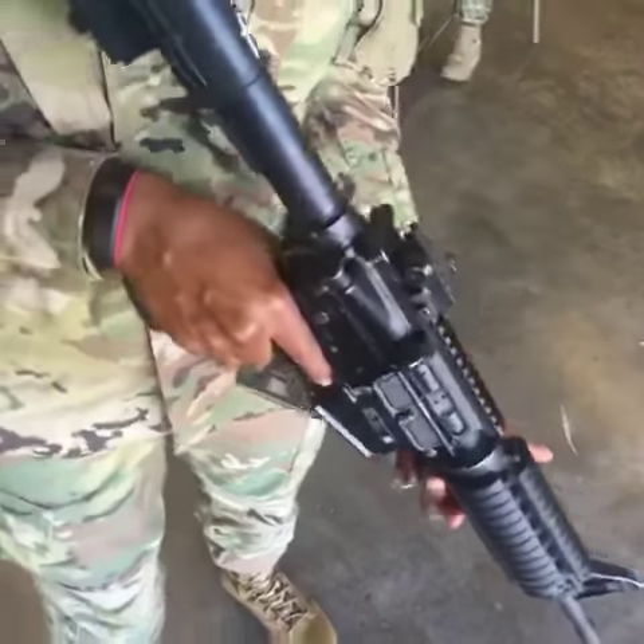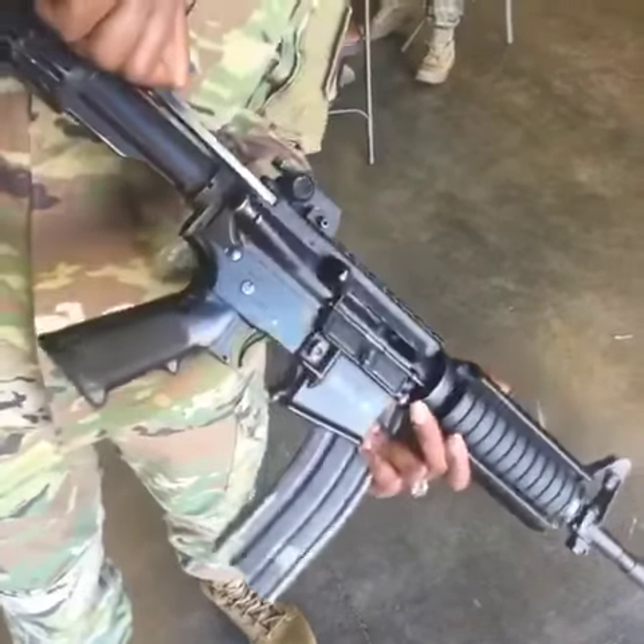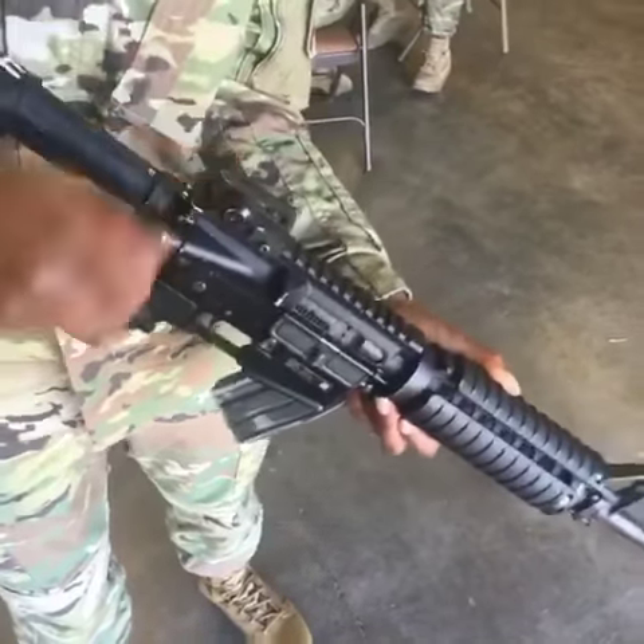Then you'll point the weapon in a safe direction. Cock the weapon by pulling the charge and handle to the rear. Check the chamber to ensure it's clear. Then return the charge and handle to the forward position.